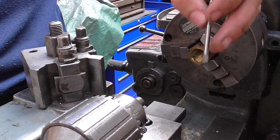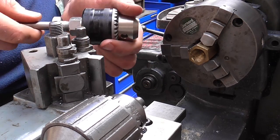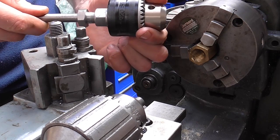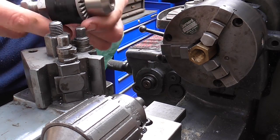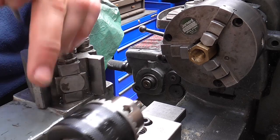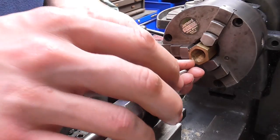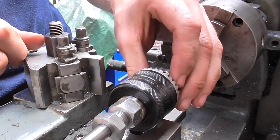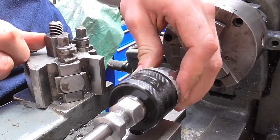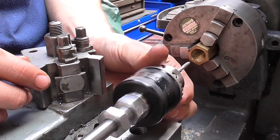However, a friend of mine called David Teister has shown me his tapping chuck, which is basically a Jacob's chuck that can move freely along a piece of silver steel. To use this, you put a piece of silver steel in the Jacob's chuck, you can then put the tap in the tapping chuck, and that can slide along the bar and turn freely, and you can use it for tapping.